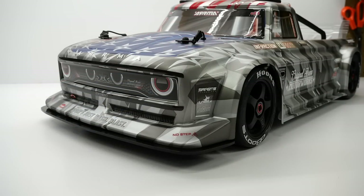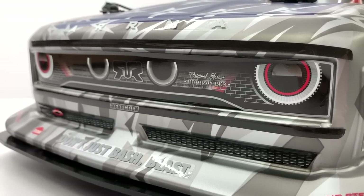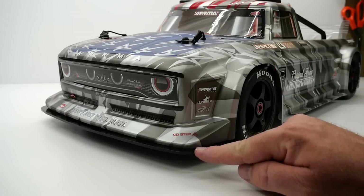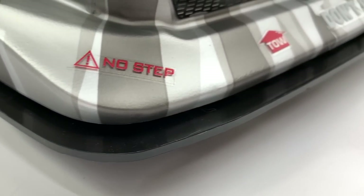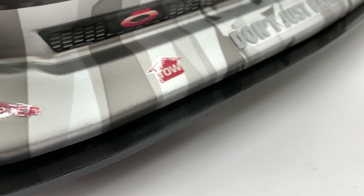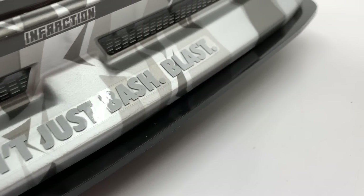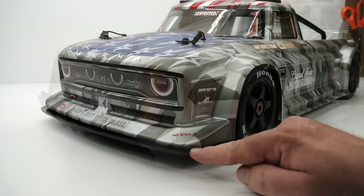Looking at the front of the Infraction, this thing sits super low to the ground — there's maybe five-eighths of an inch between this front valence and the ground. Now this front valence right here, the black portion, is actually hard plastic. The body sits on top of it and that is a super nice feature to have — the body just gets completely destroyed sometimes and having that hard plastic there is super nice.